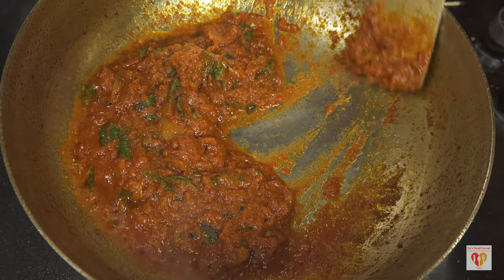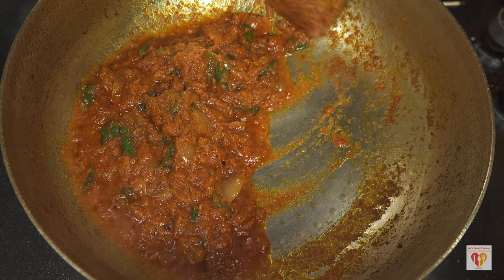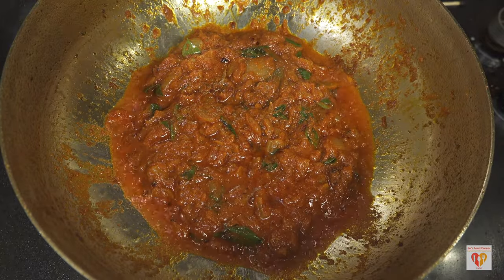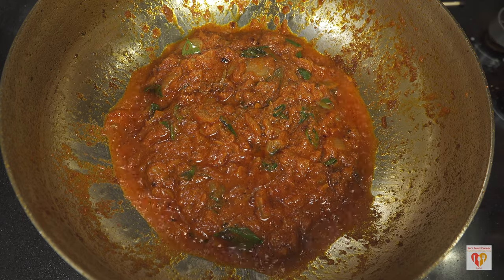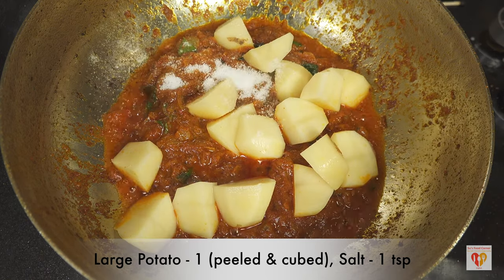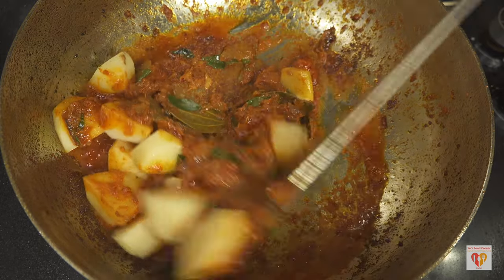I have added one large-size potato, peeled and chopped. You can avoid potatoes if you want, but I just love the flavor of potatoes in this gravy. You can see how beautifully the spice paste has fried. Once it reaches this stage, the potatoes go in. I'll add salt — one teaspoon — and give it a mix.